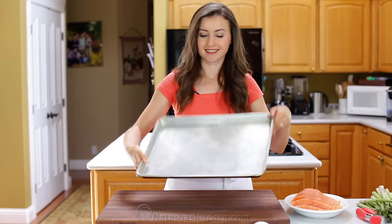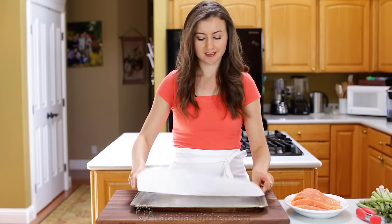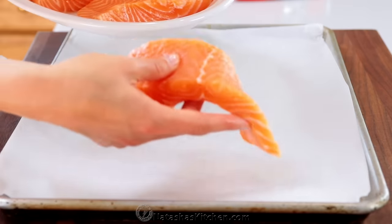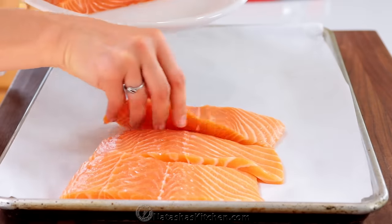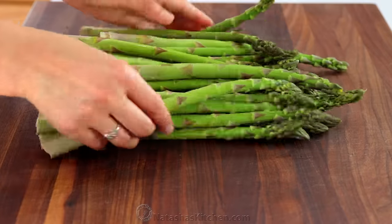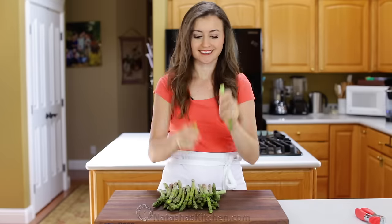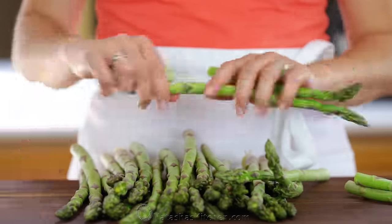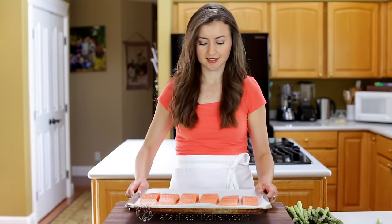Start by lining a large rimmed baking sheet with parchment paper, making sure the paper isn't hanging over the edges. Arrange two pounds of salmon fillets down the center. For the asparagus, we're using a full two pounds here because this is dinner. Snap off the fibrous edges and toss them, then arrange asparagus around your salmon.